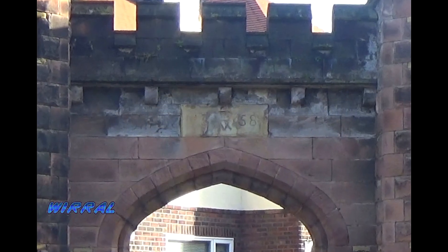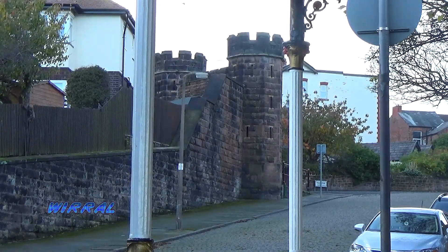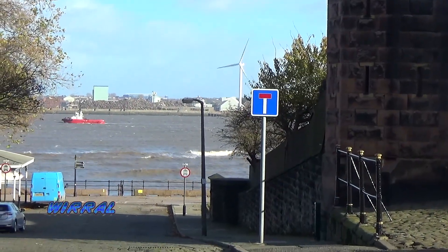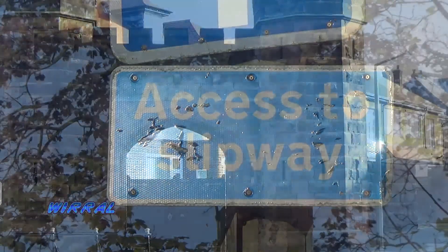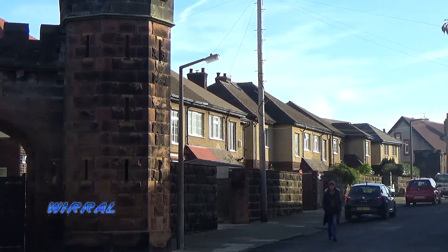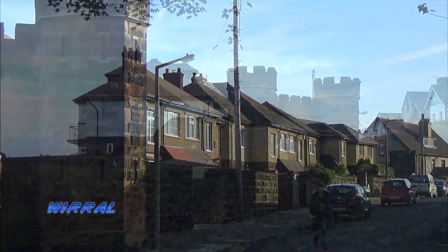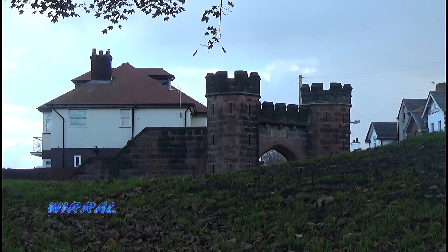The fort was built between 1856 and 1858 for the consideration to defend Great Britain's commercial ports. The battery was far too upriver to be of any protection for the docks. Instead, it was recommended that it be used as a submarine mining station. But eventually the battery's days were numbered and it was disarmed in 1894.